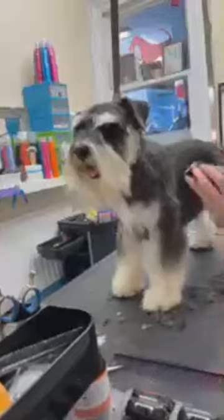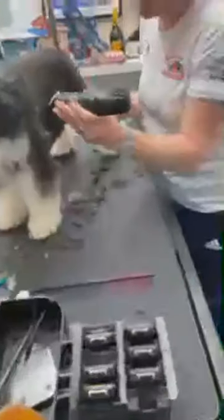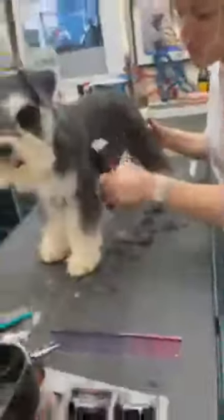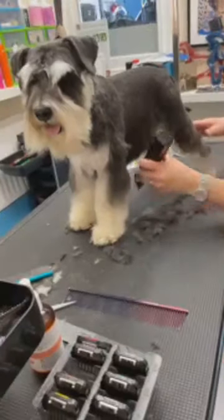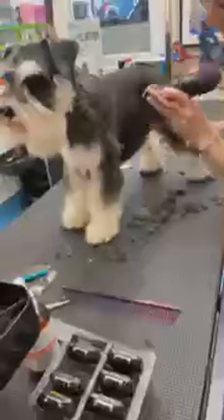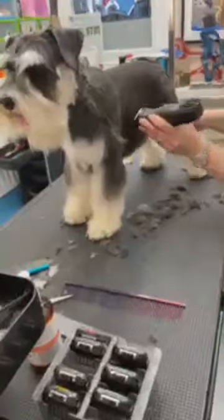Very lightly, very lightly — as you're popping the clipper in you're also bringing it out at the same time. You're not going to run it straight under the dog's body. I do that straight down under the body because I find you don't have to blend it as much.